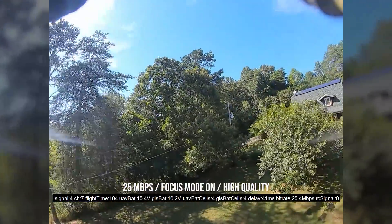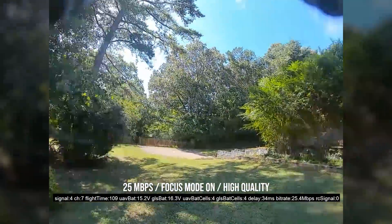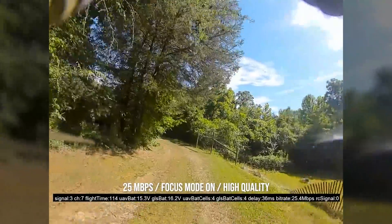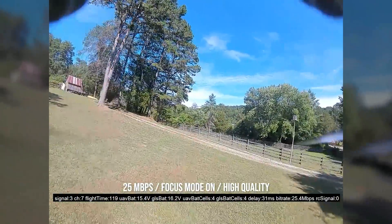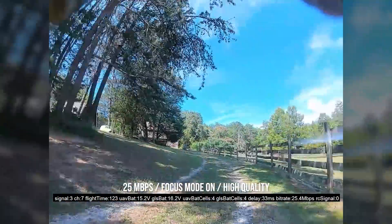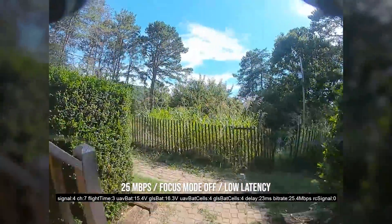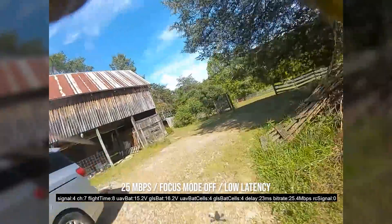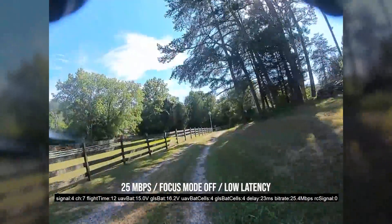I'm going to put the stats from the flight on screen. DJI records them as a subtitle track and you should be able to see the megabits per second, the latency, and so forth, all the other things down at the bottom of the screen as I fly around. Now this is not bad, but let me switch this to the way that I normally fly — low latency, focus mode off, 25 megabits per second.